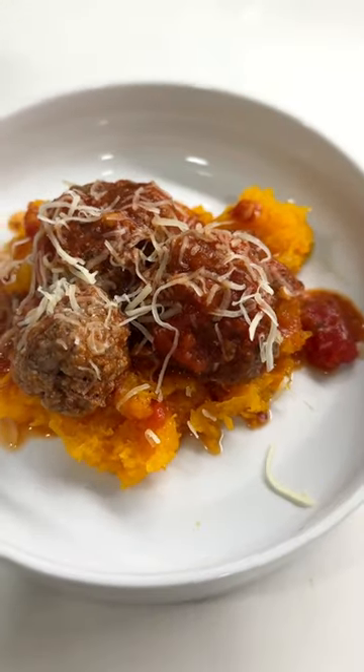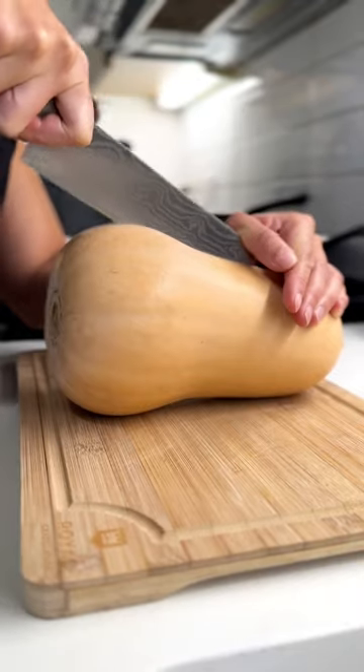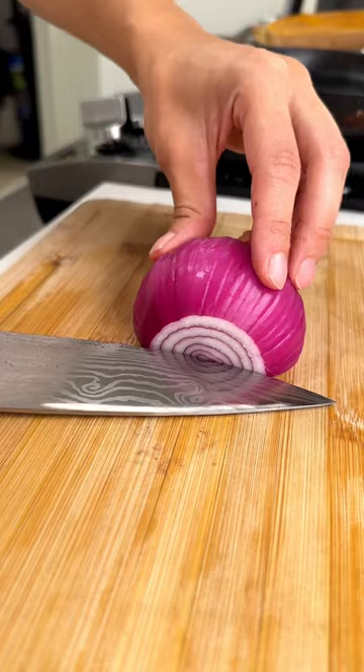These bison meatballs over spaghetti squash just hit. Prep your squash with olive oil and season with salt and pepper, face down on the baking sheet and cook.